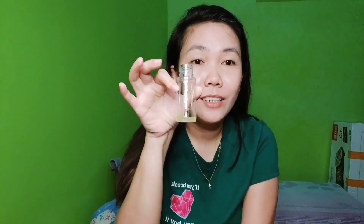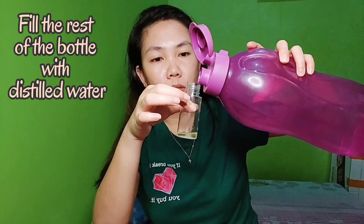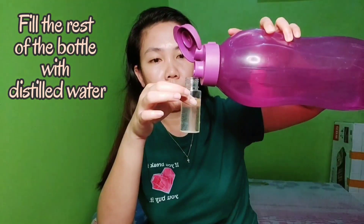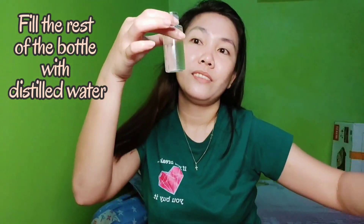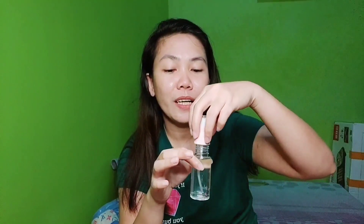After that, we just fill the rest of the bottle with distilled water. Fill it up — okay. This is now our helmet spray deodorizer.